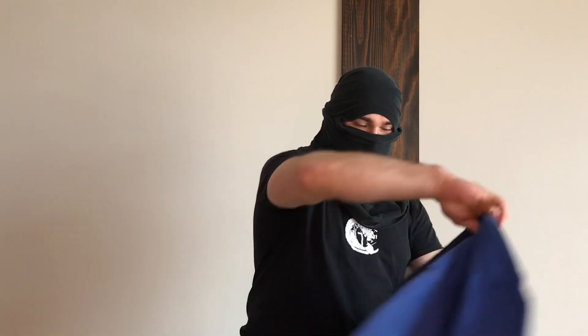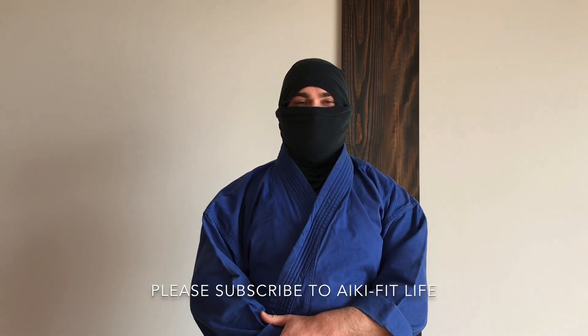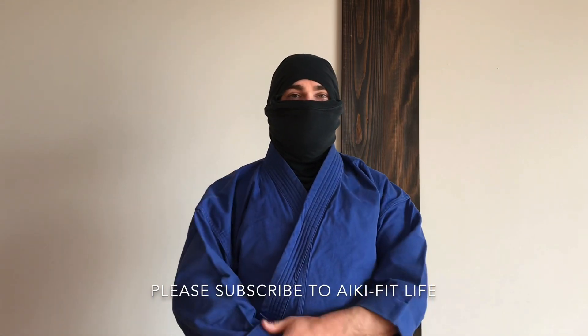Then you have a homemade ninja hood that meets all the requirements — covers your nose and mouth, easy to move. Then you just put your gi on over it. And there you have it: something you can move in, something you can practice in. Doesn't cost you anything. You already have t-shirts.